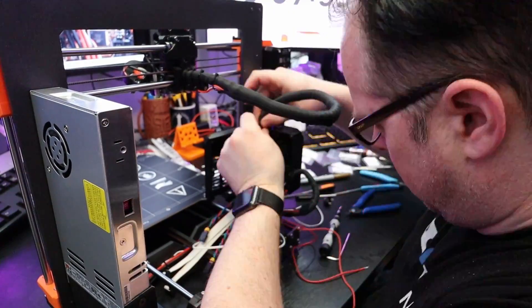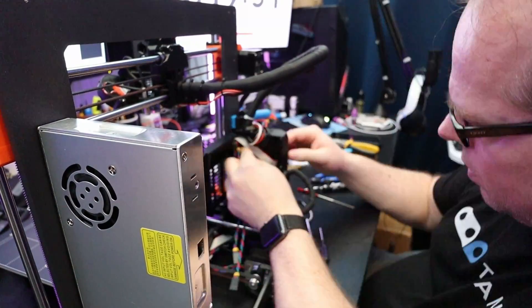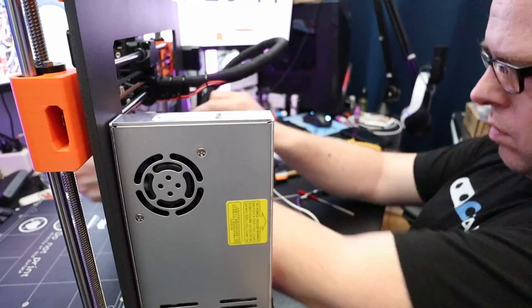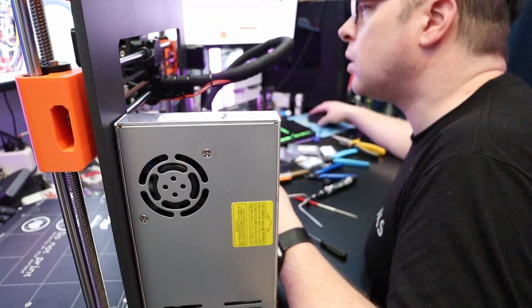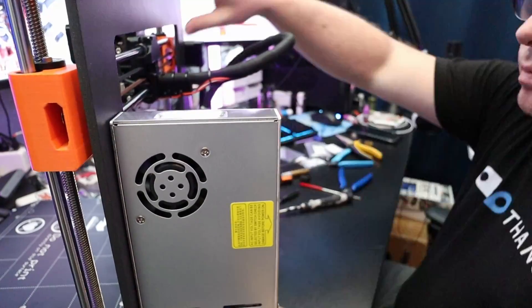After that, you will have some nice wiring where you can be proud of yourself — pat yourself on the shoulder that you handled this part pretty nicely. And you know, we all like some nice wiring, because we are nerds, right?